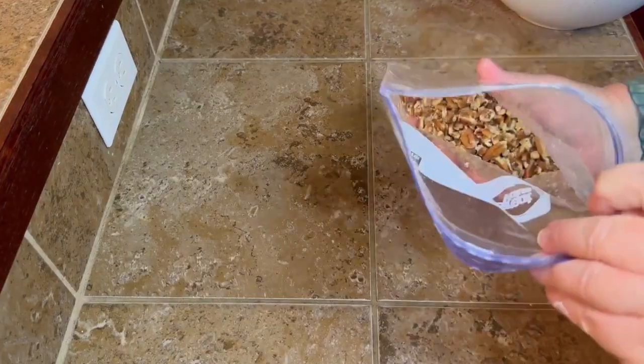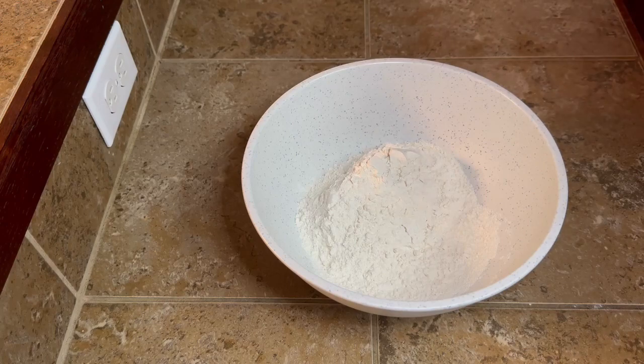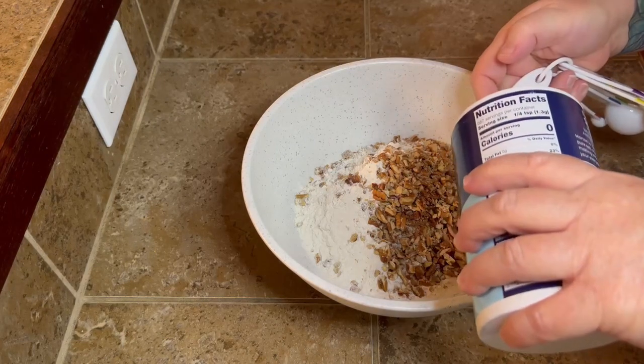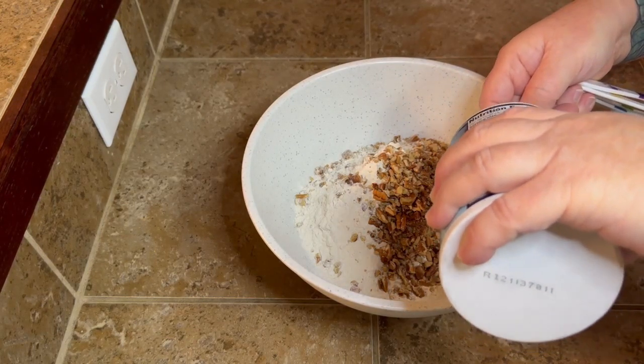So if you have a little food processor, feel free to use that. Look how much better that is — perfect. So you're going to take two and a quarter cups of flour in your bowl, and then you're going to add your three quarters of a cup of whatever chopped nuts you're using — walnuts, pecans, whatever — and a half a teaspoon of salt.